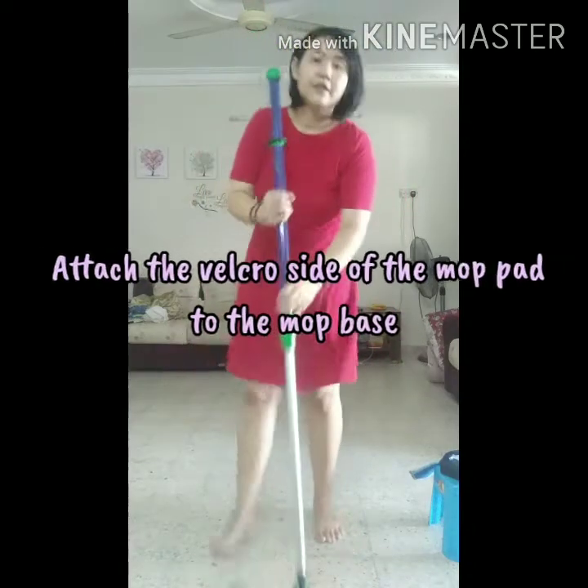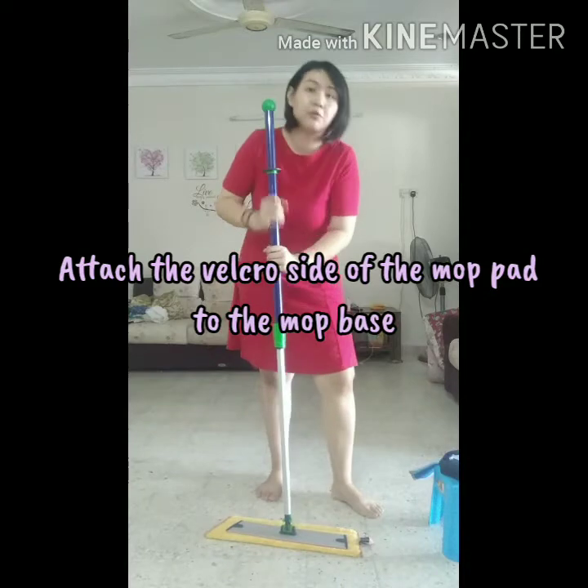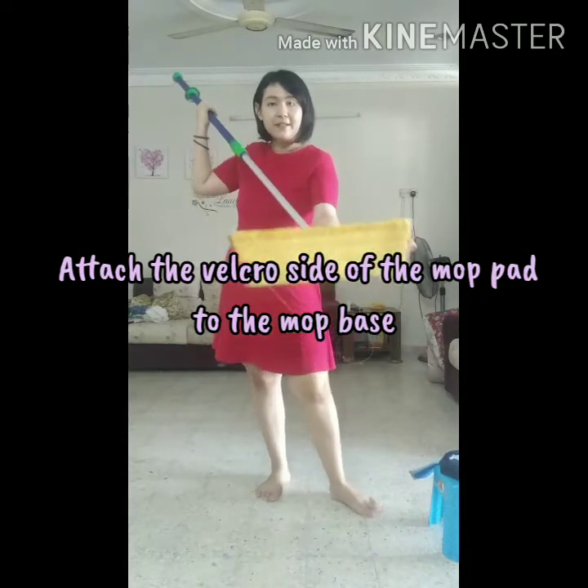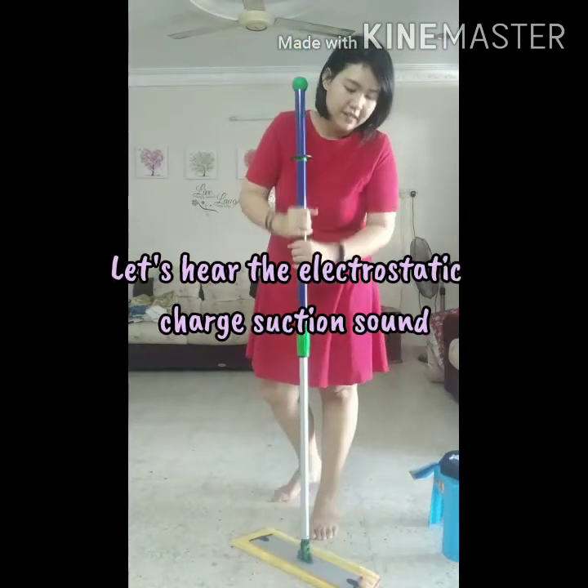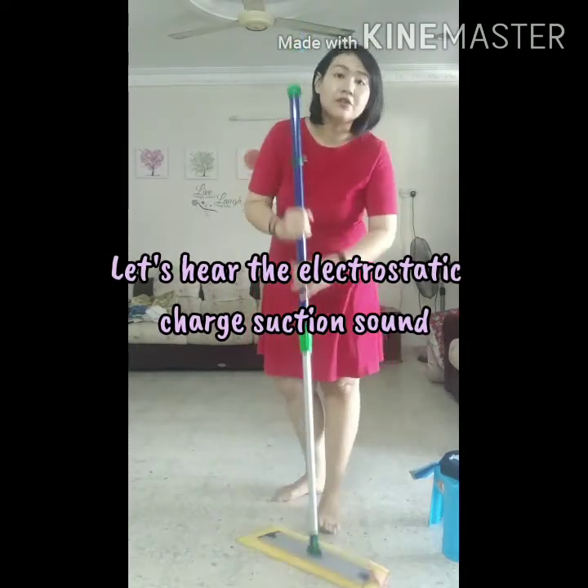So you just attach it to the core base. And that's it. So if you can hear there is a sound — that is the electrostatic charge.